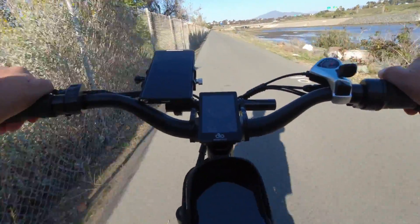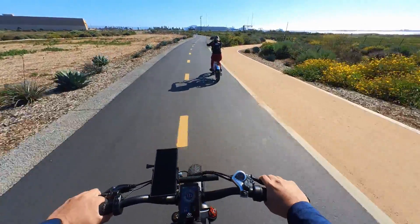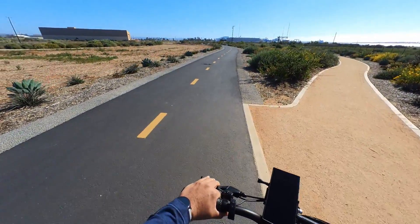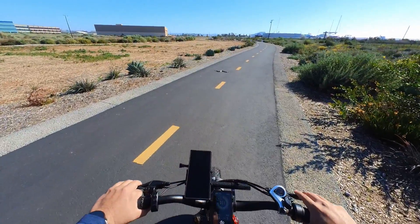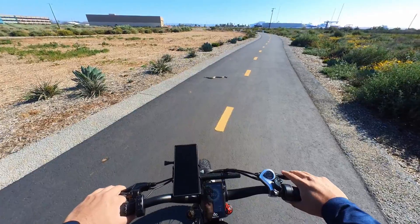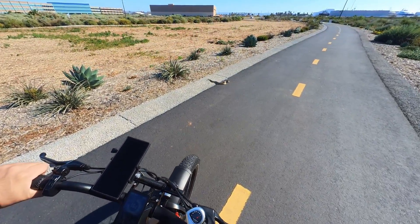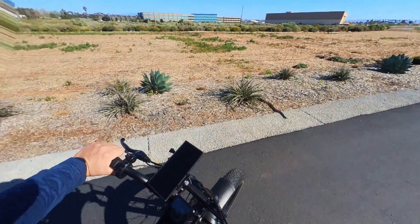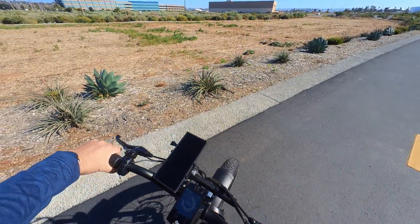She obviously can't handle the power of the Magic Cycle. Oh my god — it's a rattlesnake! I've never seen a rattlesnake before — I know it's not a joke, it really is a rattlesnake. That is so cool!